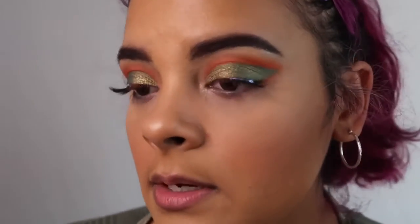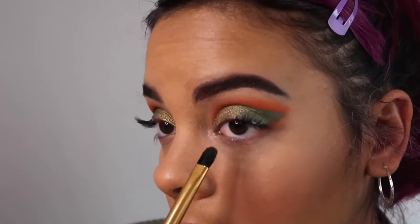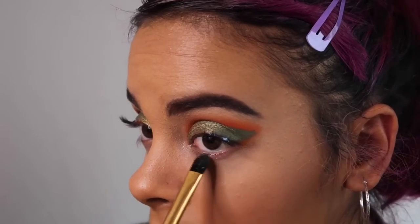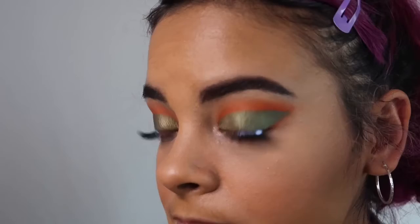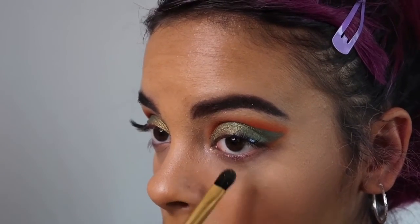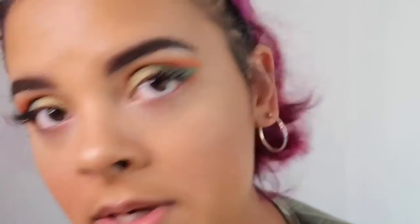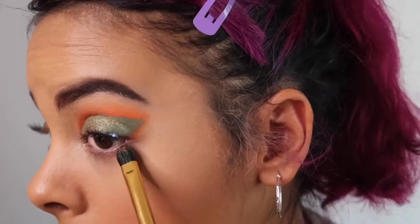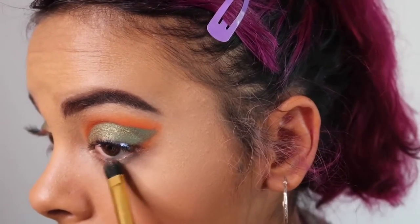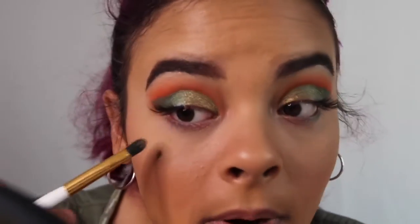Now that we have this look, I'm going to go ahead and finish off my lower lash line. I'm going to grab a coppery shimmer shade that's in the palette and put that right in the middle of my lower lash line, then slowly just drag it along. I'm using a flat top brush. I'll grab that same shadow we put on our outer corner of the eyelid and put it on the bottom lower lash line, just to give it more of a connection between the bottom and the top.